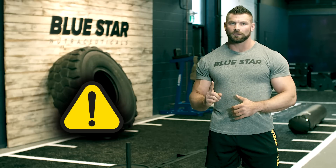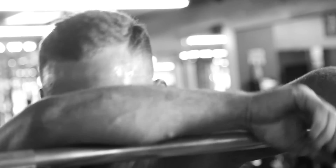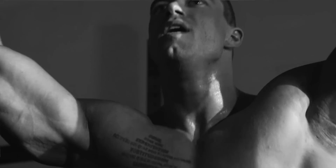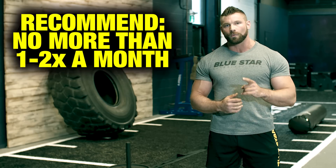Before we get started, let me get one thing out of the way. This workout is not for everyone. The level of effort required to attempt, let alone complete this circuit, is significant and the intensity needed is high enough that I recommend doing this workout no more than once or twice a month.